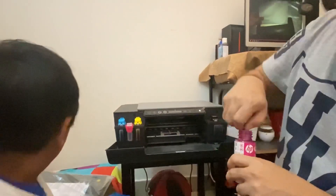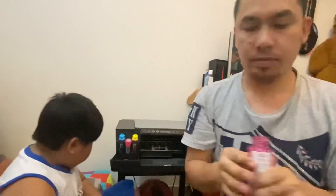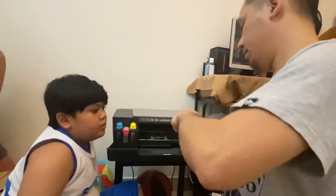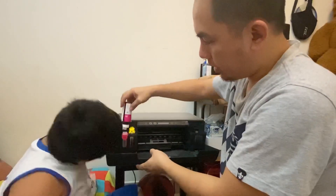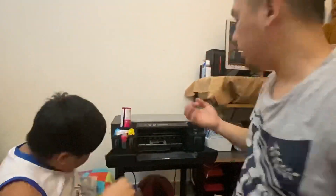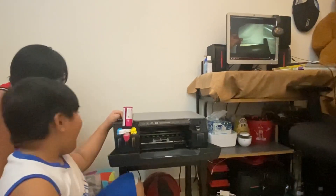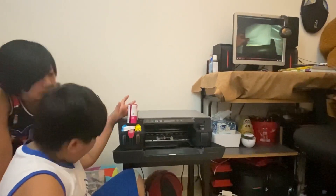My mom scratched me. I think they gave three bottles because we use more black than the colored ones. My dad would put it like this — see? So satisfying. Don't touch it, daddy said. Don't touch.